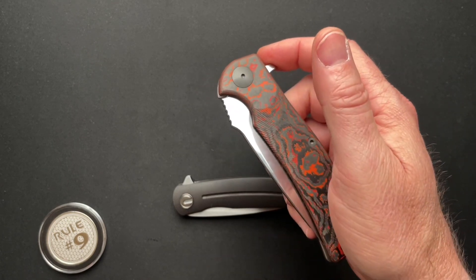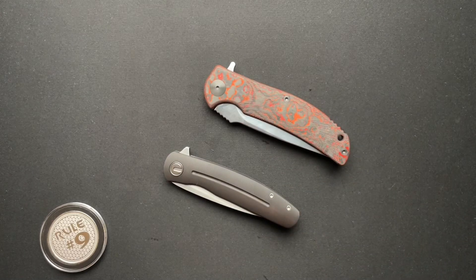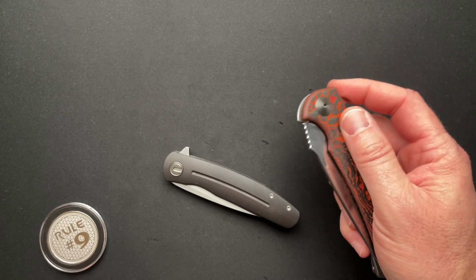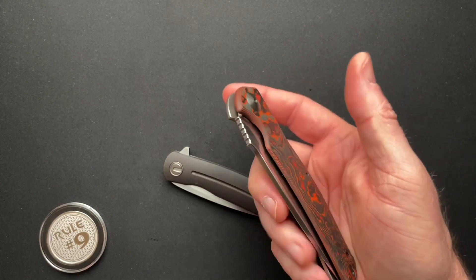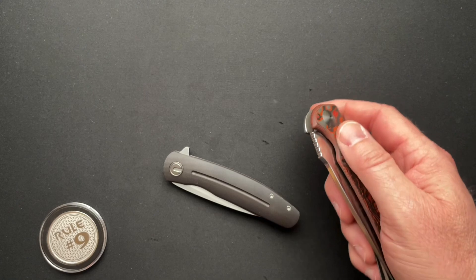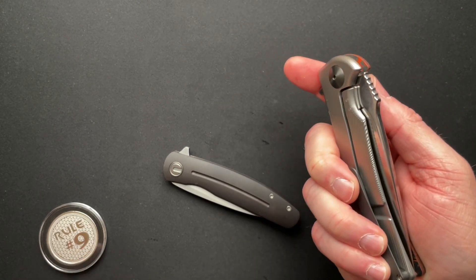I have to reposition my hand. With any new knife, you're going to try to flip it like you've flipped every other knife — well, that may or may not work. For the R.J. Martin it doesn't work. You can see my finger — you kind of have to keep your fingers off of the lock bar.